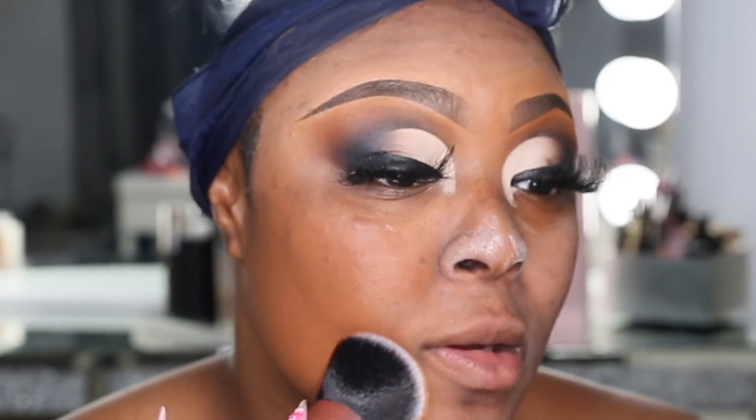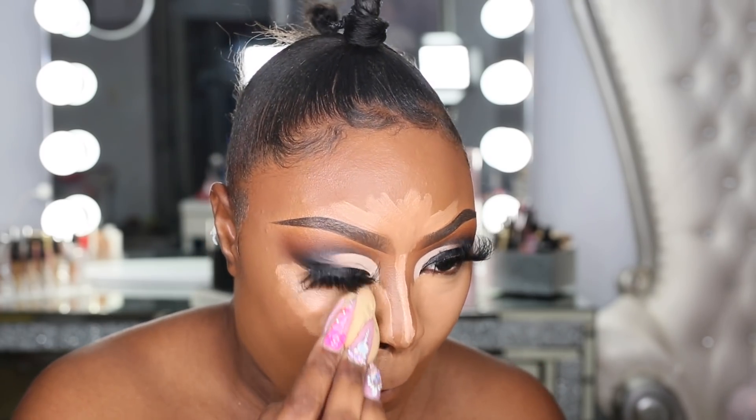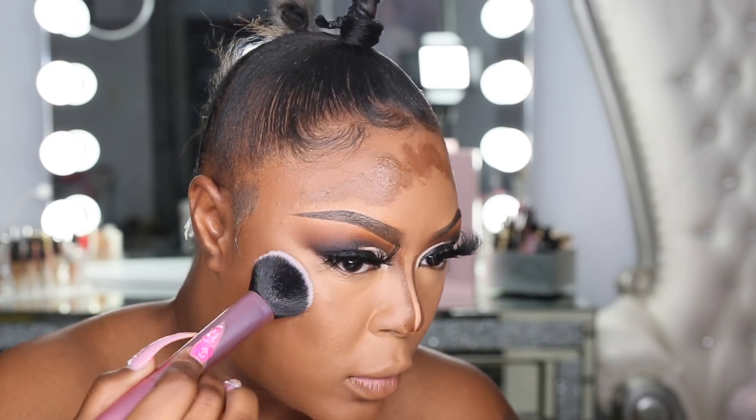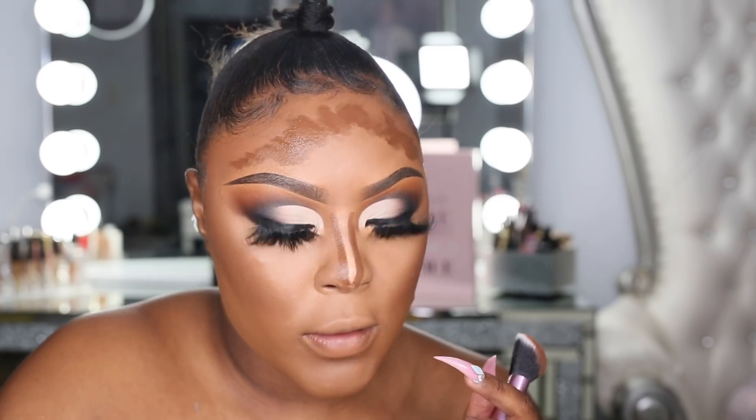I'm going in with my Luminous Silk foundation in shade 11.5 from Giorgio Armani. Looking at it now, this is actually too orange. I'll grab Caramel because I want to try it — perfect color. I'm going to take my sable Too Faced Born This Way. Let's pop the cheek first, patting it down. If it's not blended, just go back in with your concealer and blend it out.